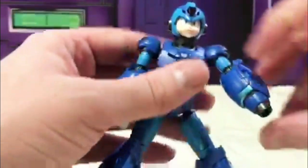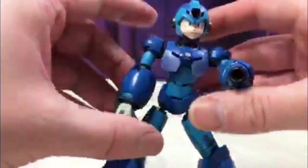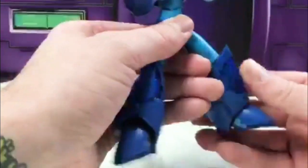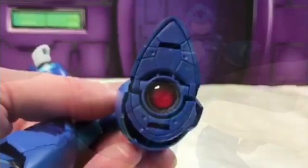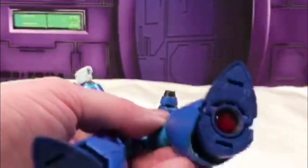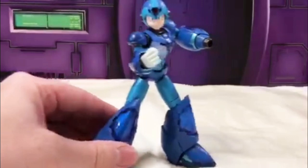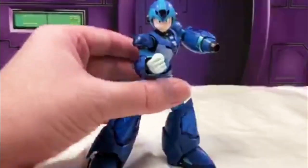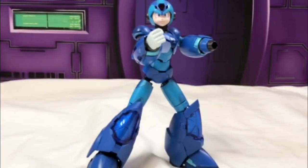It looks great — same thing on the other side, he's got a blaster, and of course you could do two double blasters which is doubly awesome. The paint looks good, he's got metal die-cast parts around the legs and everywhere. The bottom of his feet has cool glass with red in there where his rockets would be.